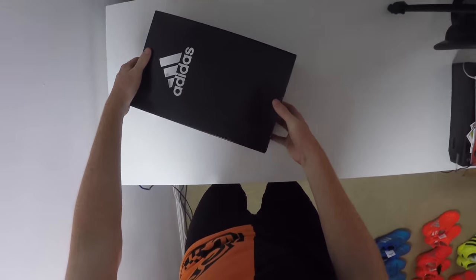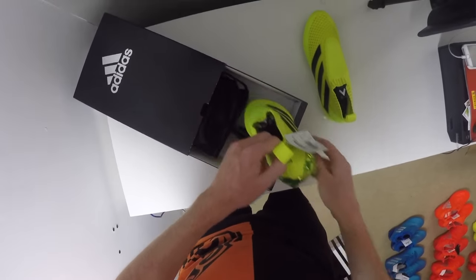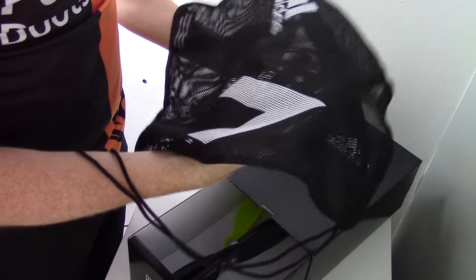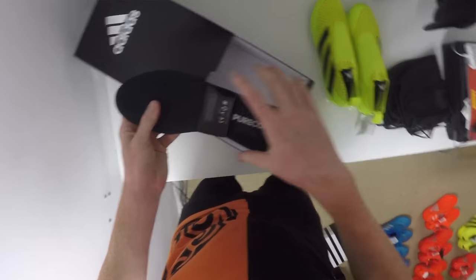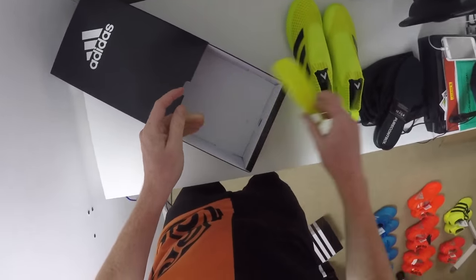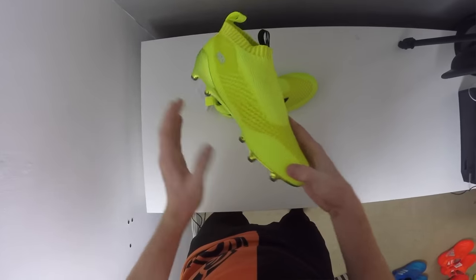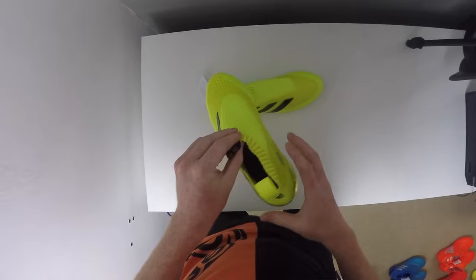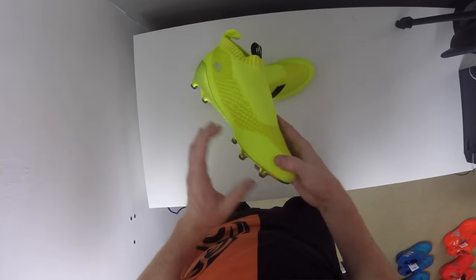Moving on to one of the most advanced football boots of its time, we've got the Adidas Pure Control which is the laceless boot. Inside you're going to find your bag with the Ace logo on one side and the Adidas logo on the other. You're going to get your sock liners as normal, and you're actually going to get a little shoe horn to help you put on the boots because they are extremely difficult to put on first time and very unusual if you've never done it before. Featuring no laces on a boot is crazy and was a big shock to the world when it first happened, but somehow it works because of the technologies in these boots.